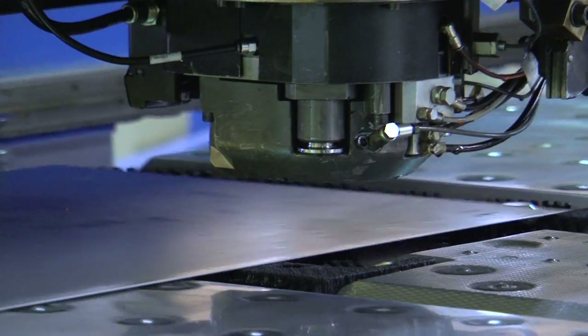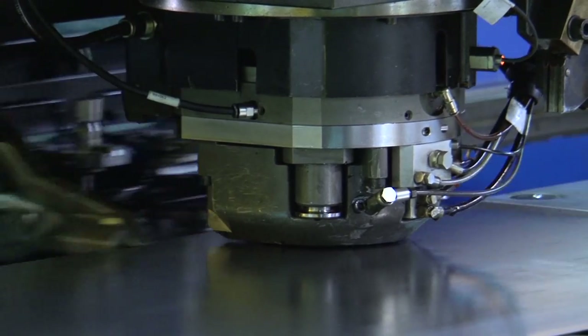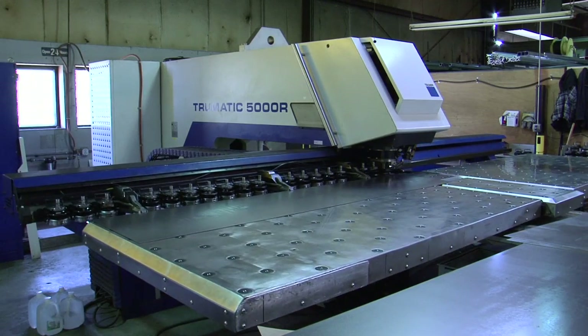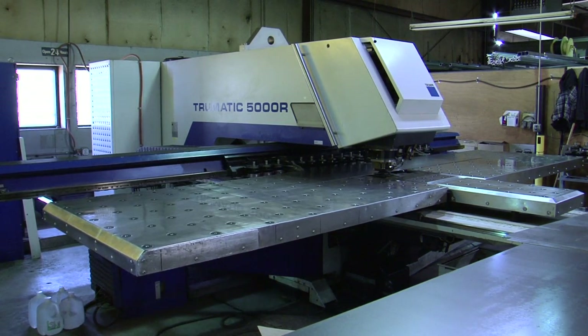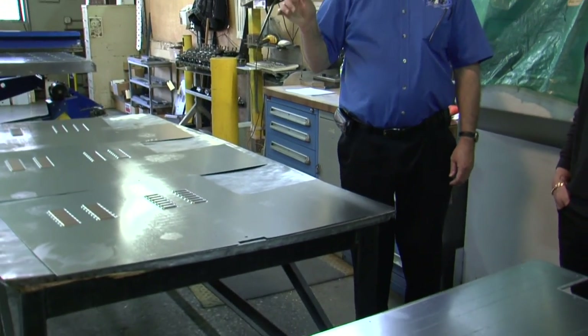It takes approximately two minutes to do a four foot by eight foot sheet. This machine sits on four-foot-thick solid concrete — you would otherwise be feeling 28,000 pounds of impact over here. This machine also has the ability to tap, so it doesn't have to go to another spot.